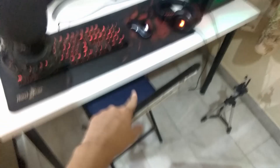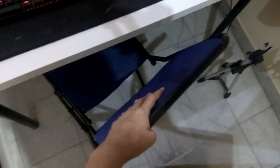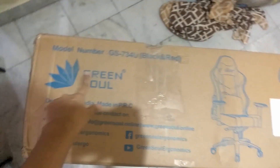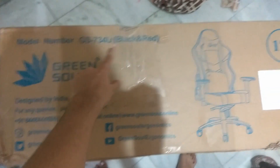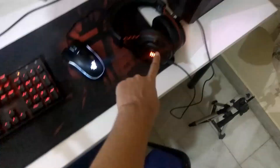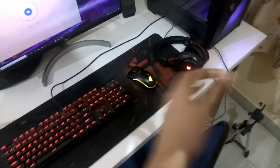This was my previous chair — it was looking really bad and my posture was getting worse every day. My neck is really hurting right now. But now we have this beautiful new chair from Green Soul, model number GS734U, in black and red. I ordered black and red because my setup has a red theme — red keyboard, mouse with red lighting, red-accented headphones, and a red mouse pad. The theme is black and white with red accents.